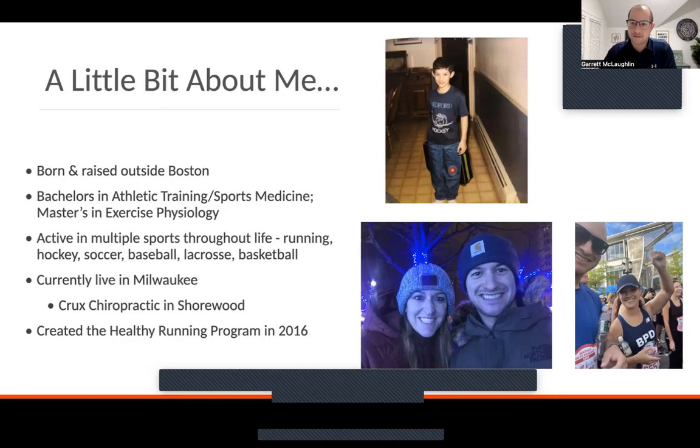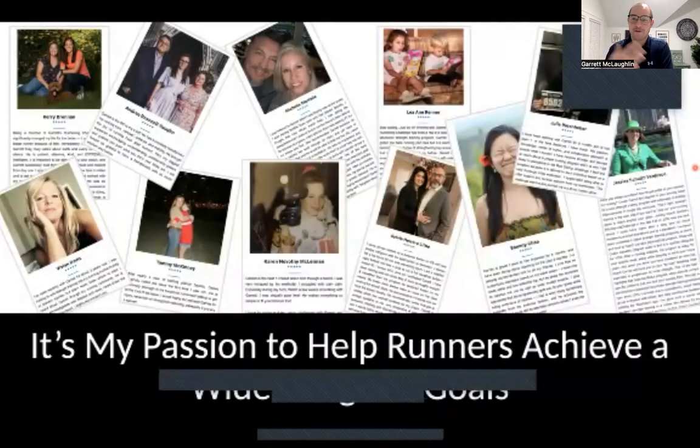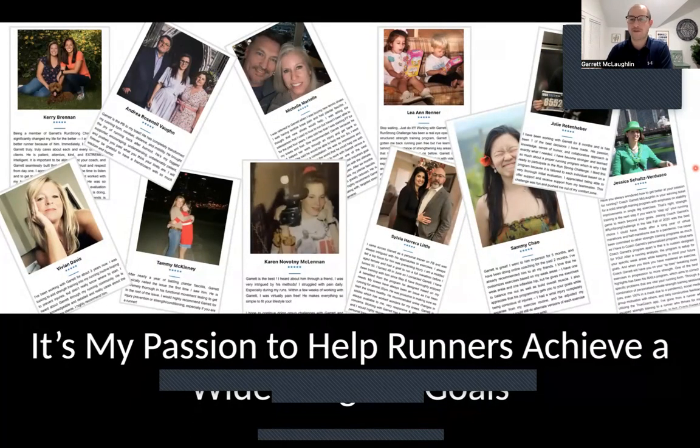Currently living in Milwaukee, working out of a facility in Shorewood called Crux Chiropractic. The Healthy Running Program is one of my most popular programs, created back in 2016 while living in Nashville, providing runners with a whole range of services. Within the program I work with people for different reasons — some just want to continue running without injuries, aches, and pains getting in their way. Some want to run faster, run longer, train for ultras, PR a half marathon or marathon. Others are thinking about longevity — continuing to run and be active later in life.